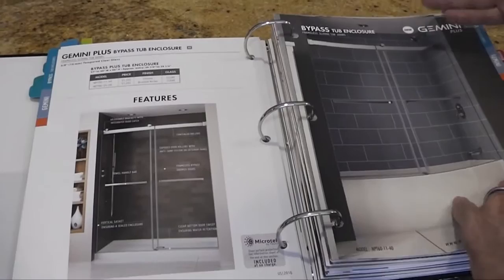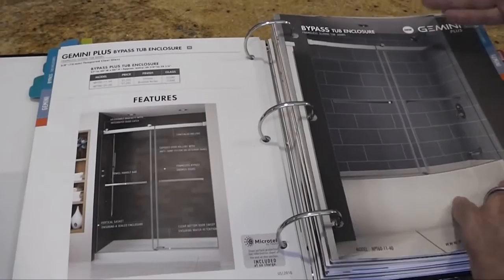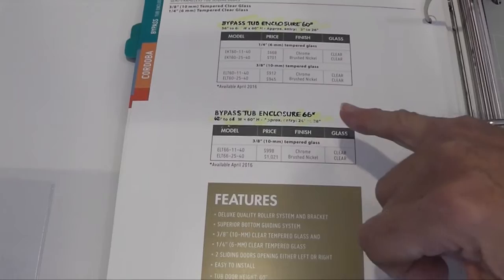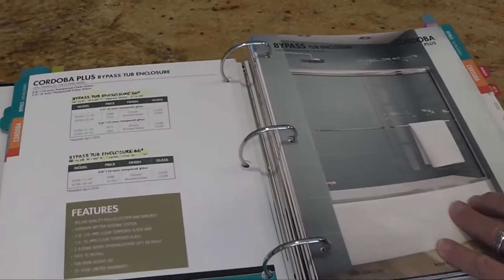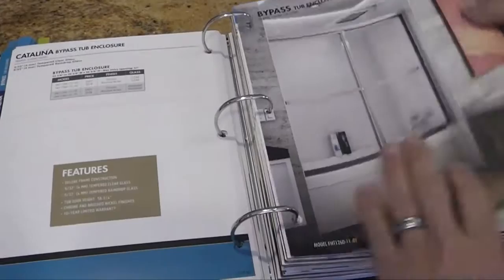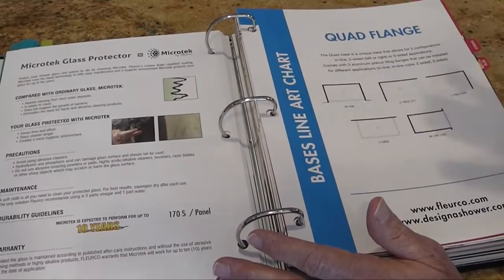The Cordoba Plus tub is a new edition — we have a new 60-inch and a 66-inch model in the Cordoba Plus. They're taller than the regular Cordobas and have a better quality clipping system and tracking system. Then our tried-and-true Cordoba series, the Lombardi triple door, and the Catalina. You will see that we have eliminated the Verona door and the Selina door — those two series are out of the book and discontinued.